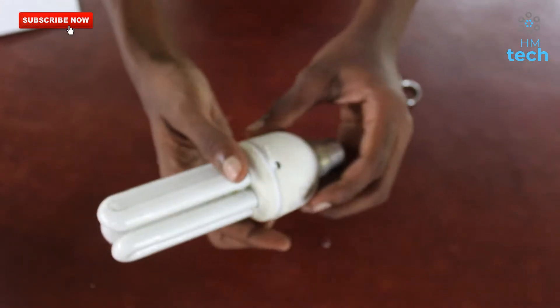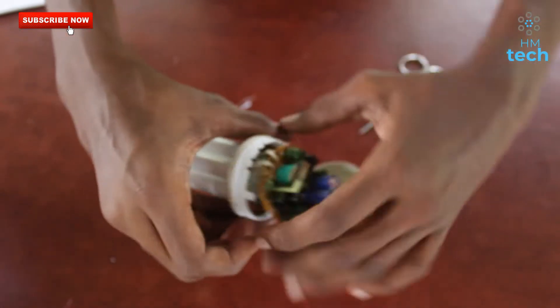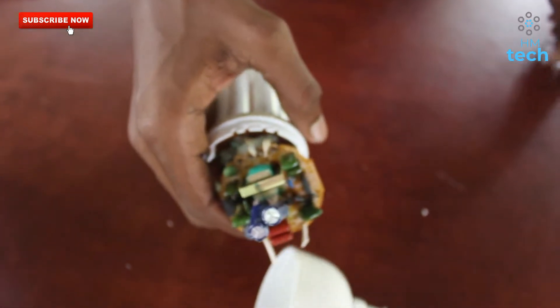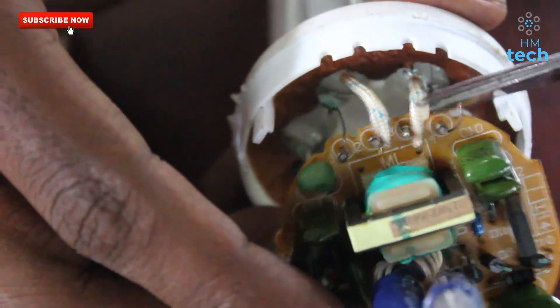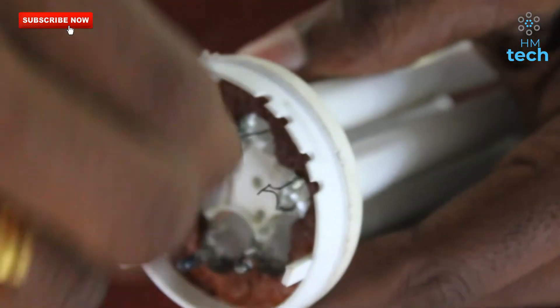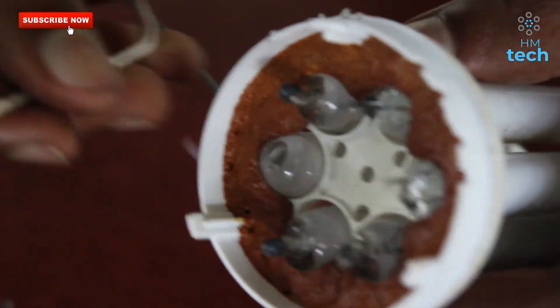Here is the CFL light. We are going to check in this way. The CFL is one and two. We have to clean it. We will cut our tube and put the tube into the air.